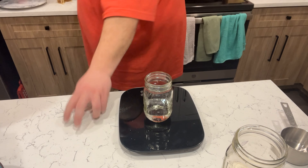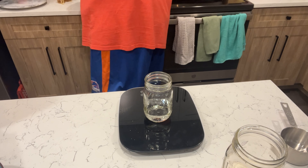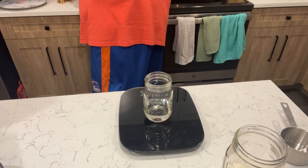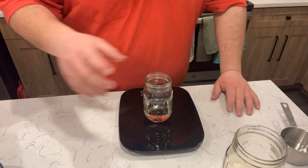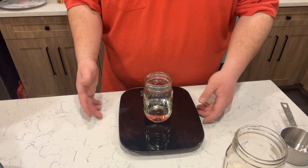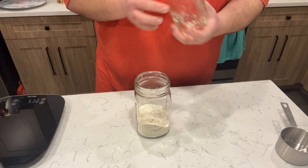I'm using purified drinking water — not distilled — though that might be part of why I didn't see much activity yesterday. But that's okay, I'm going to trust the process. We probably won't see anything significant until three to four days in anyway.